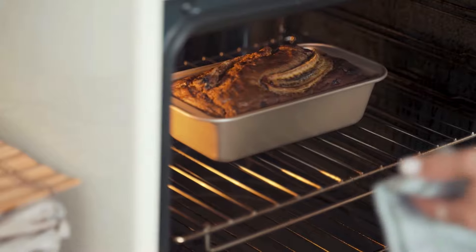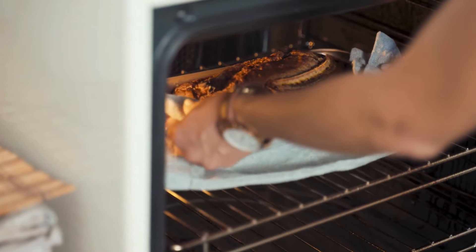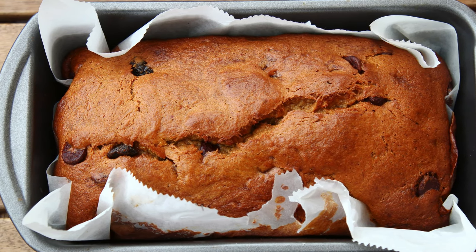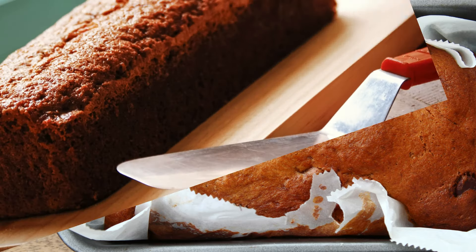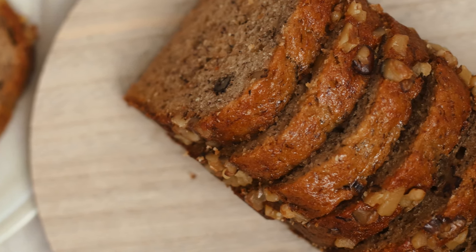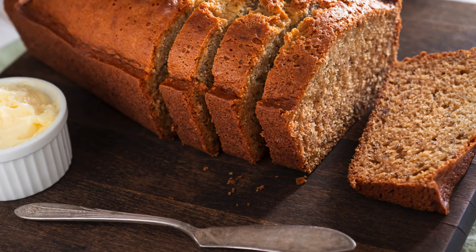Once the banana bread is done, remove it from the oven and let it cool in the pan for about 10 minutes. After cooling slightly, transfer the banana bread to a wire rack to cool completely. Once it's completely cooled, slice and serve your delicious low-carb banana bread.